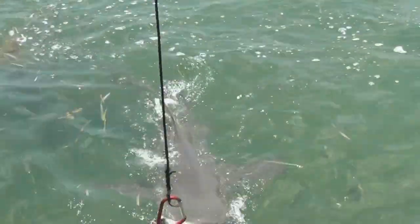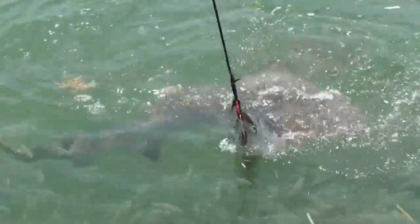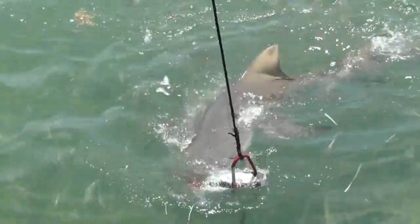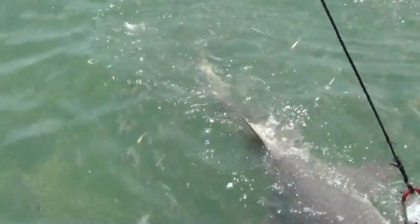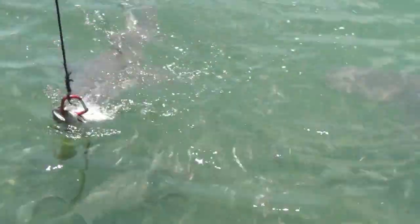Now the little fish go crazy. This one's a little bigger. That's a better sized one there. It's still not big.